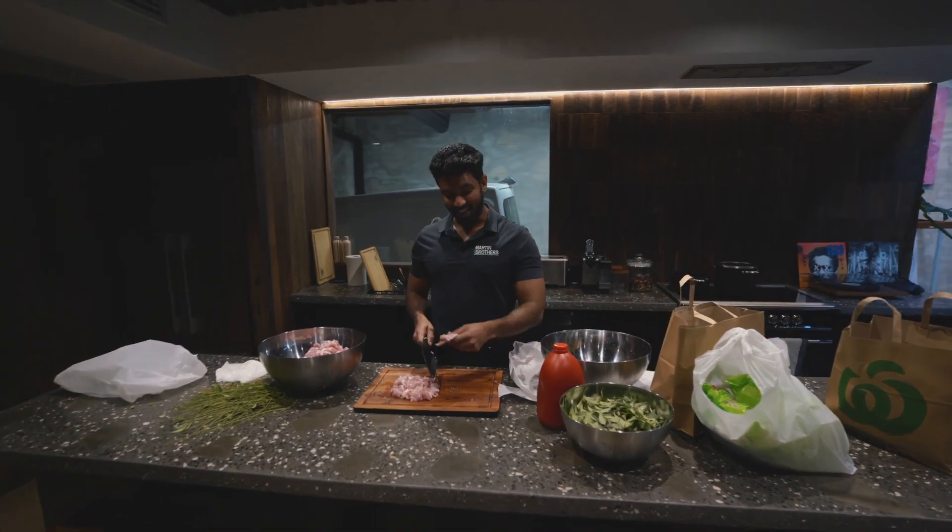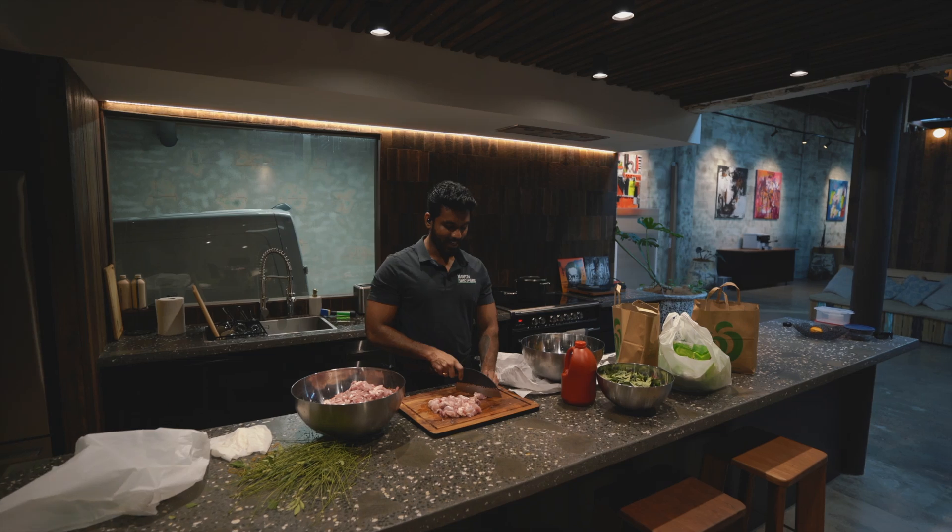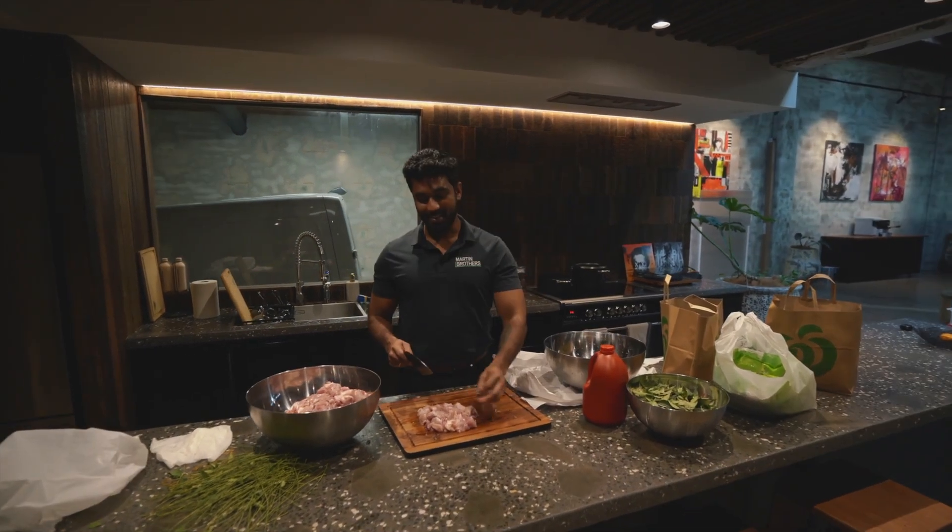This is the last piece of chicken thigh, so gonna cut it. This is my last step, and then I would move to the stove there and start a small prep.